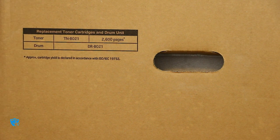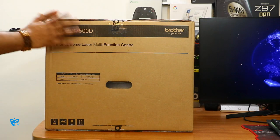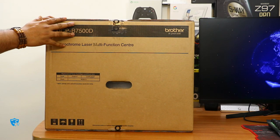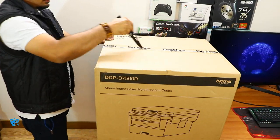Now let me quickly unbox this device and show you what all things are inside the box, then I'll tell you how to assemble it, and then I'll show you some sample printouts and the speed of the printer as the video proceeds.